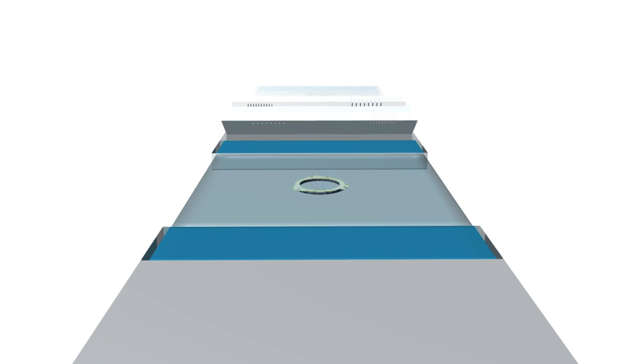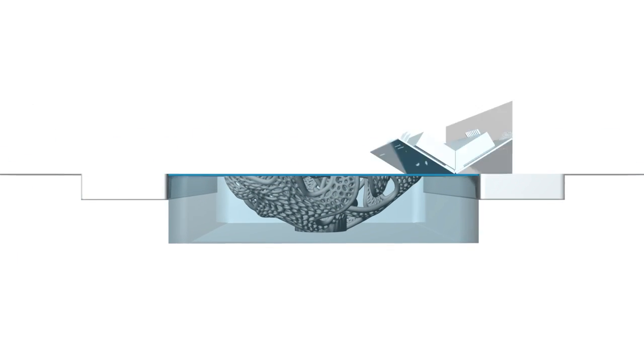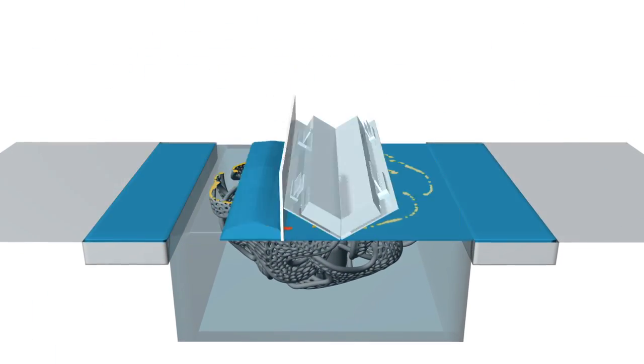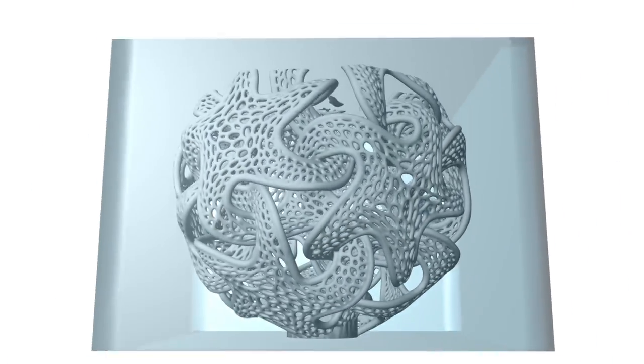We are distributing thin layers of plastic powder and sintering the cross-section of the model. The unsintered powder acts as support for overhangs and adds stability to the structure. Depending on how many layers your model consists of, a job can take anywhere from a few hours up to a few days.